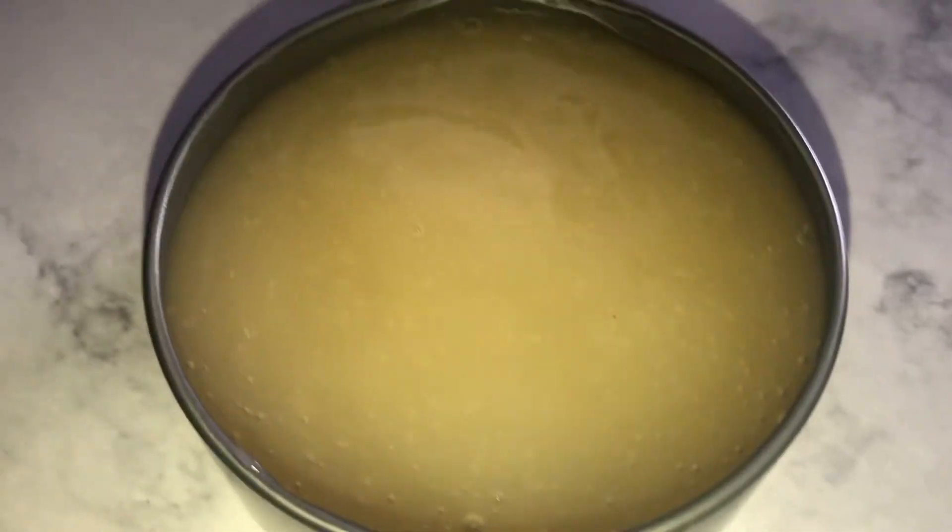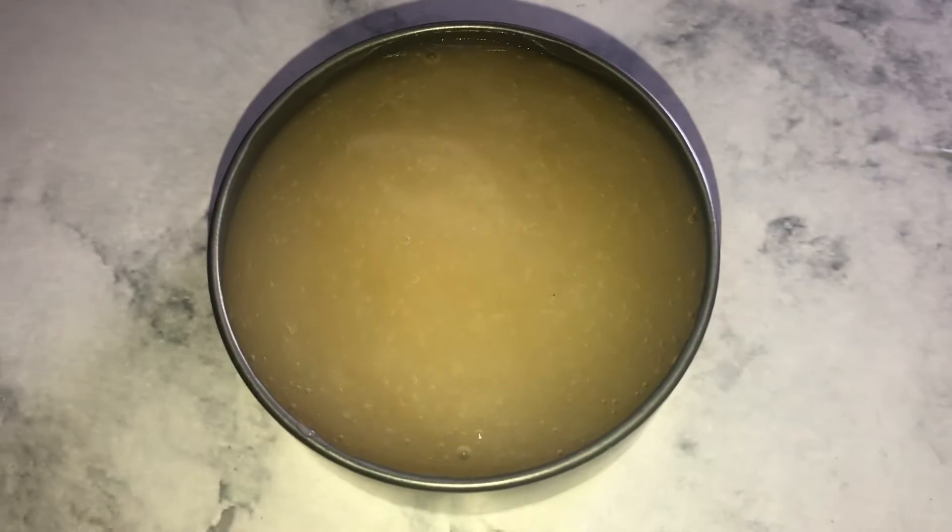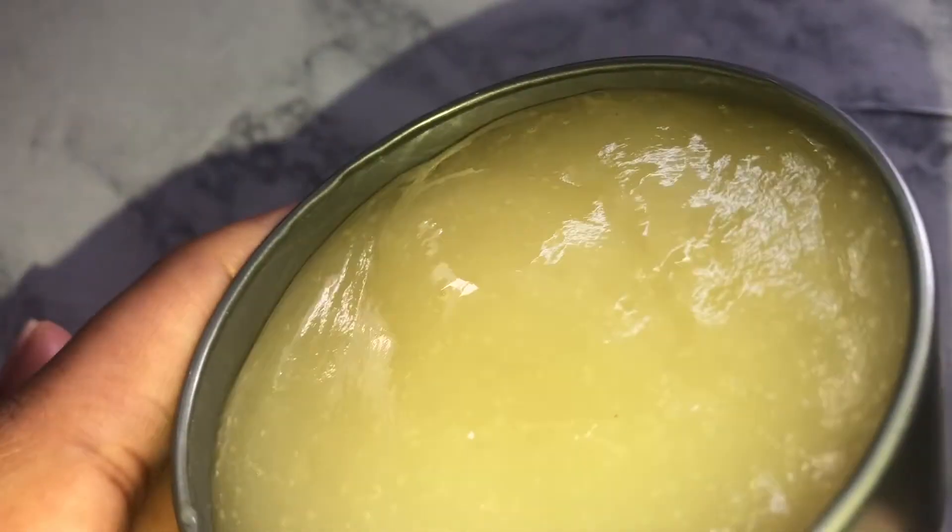This is what my sea moss looks like after I did the double boiler method — it's back into its gelatin form. I'm just giving you guys a close-up of what my face looks like before I put the mask on. I'm using a spatula so I don't contaminate it, but you don't have to — as long as you clean your hands before putting the mask on your face you're good. I was making a face because it was actually kind of cool. Now we're just going to get crazy and put it all over my face.